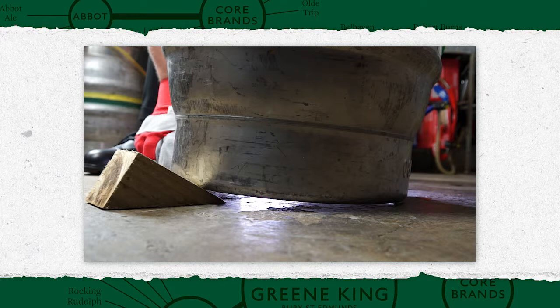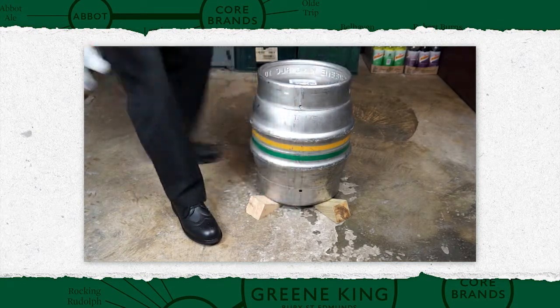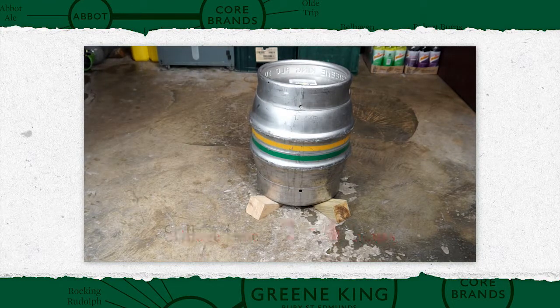Raise the keystone by two to four centimetres, supported by two scotches under the keystone side of the cask. Ensure the cask is stable before proceeding. The cask should be stillaged for a minimum of two hours, but no longer than four hours before venting.